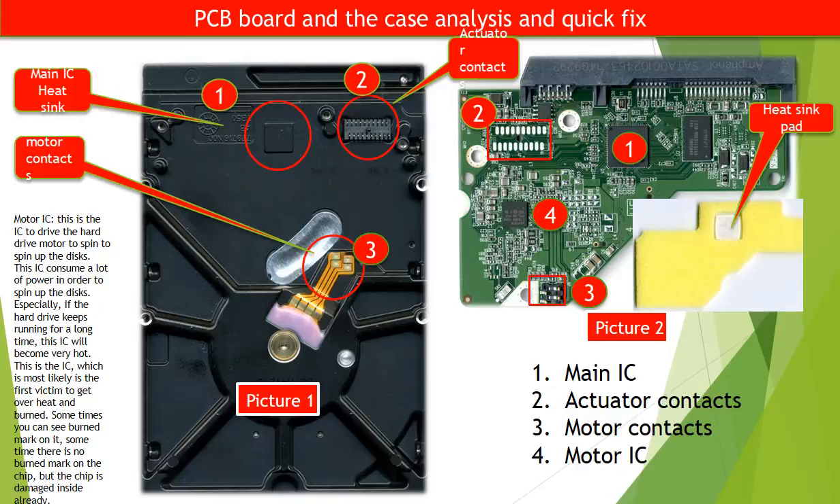Number 1: Main IC. On picture 2, red circle 1 is the main IC, also called CPU. The corresponding part on the hard drive case, picture 1 red circle 1, is the main IC heat sink. On picture 2, there is a yellow pad — the heat sink pad on the main IC. This means the main IC or CPU will become pretty hot when the hard drive is working. So keeping the hard drive cool is always a good idea, as overheating can cause the hard drive to not work properly or get damaged.